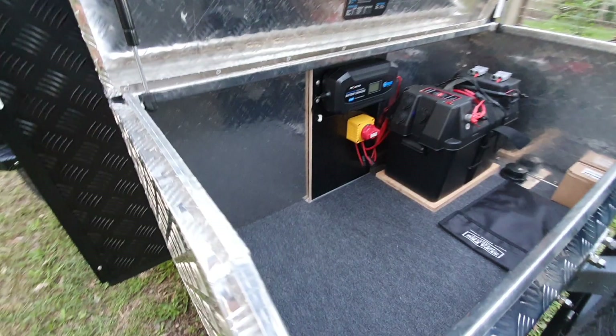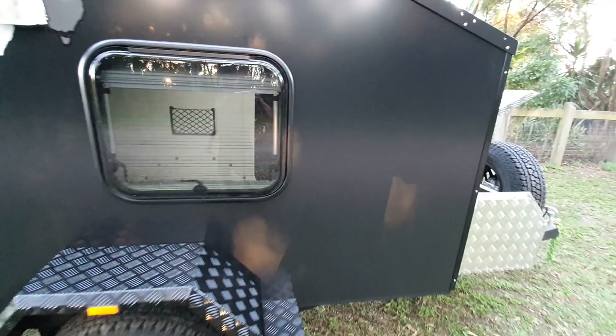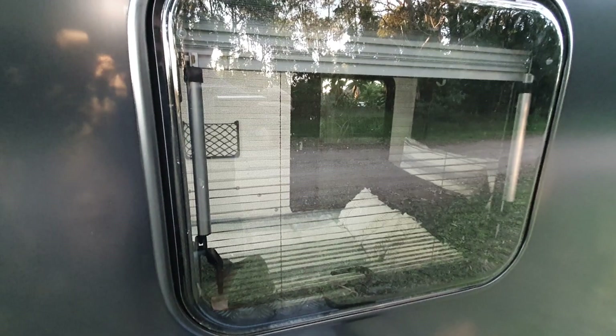We've carpeted the floor in here to stop things rattling around. That is big enough to hold a toilet and one of those square drums of water - the 20 litre ones - possibly two in there, though I haven't tested that yet. This trailer is actually already sold.